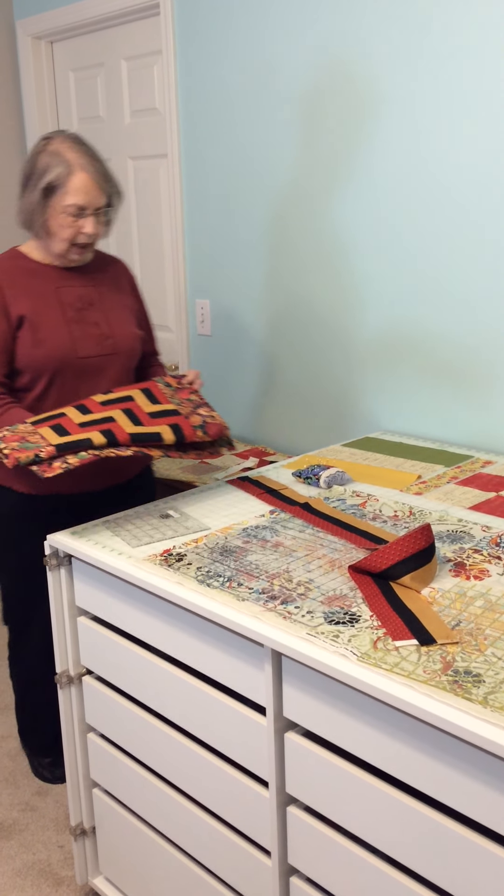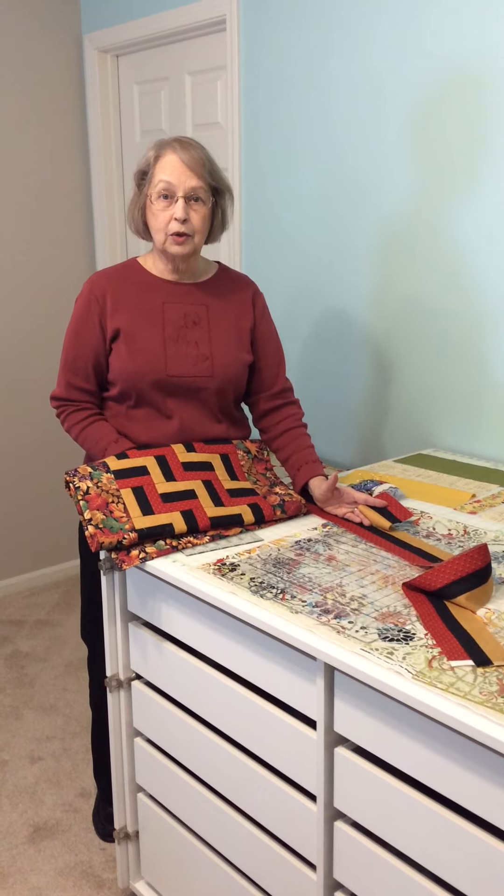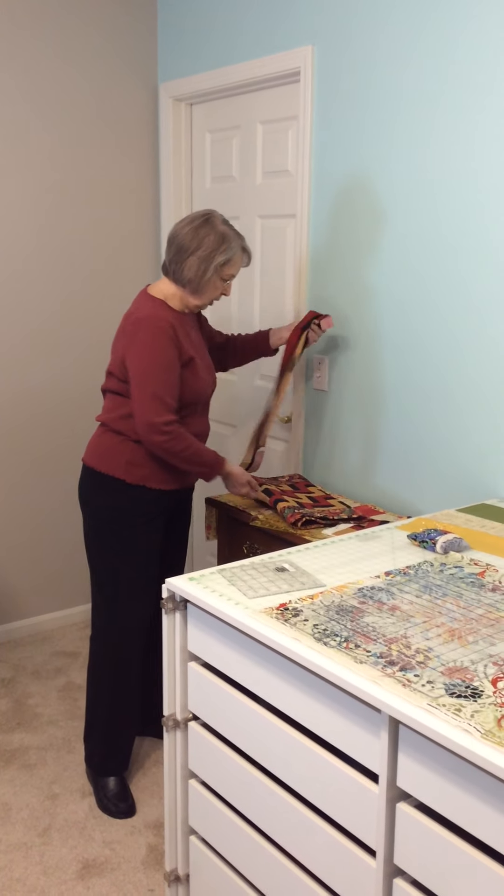Those were the blocks that were used to make this quilt. That's how it was done with the technique of using strip sets. Okay, let's get back to our project.